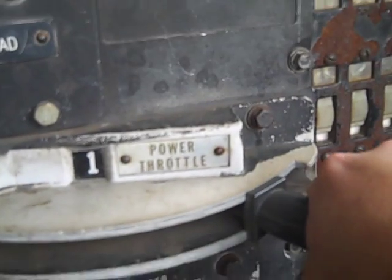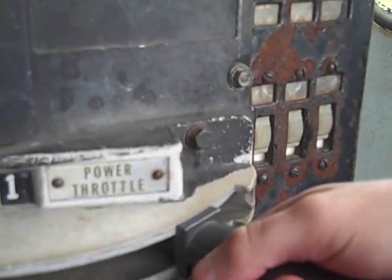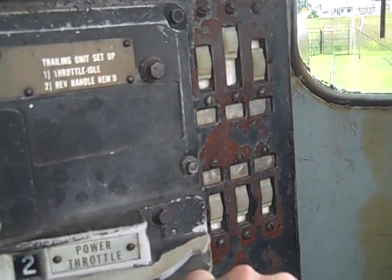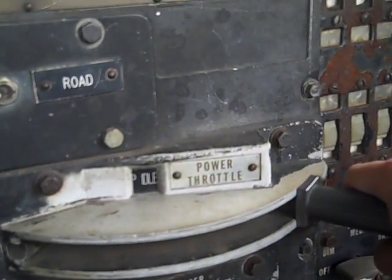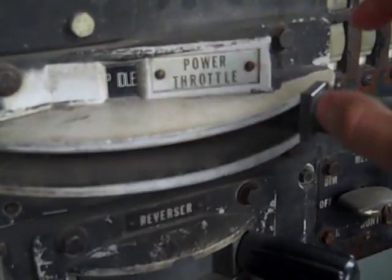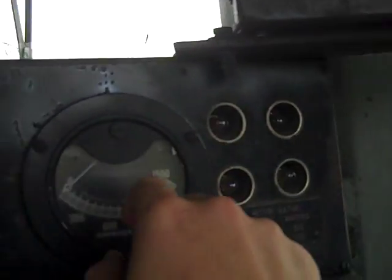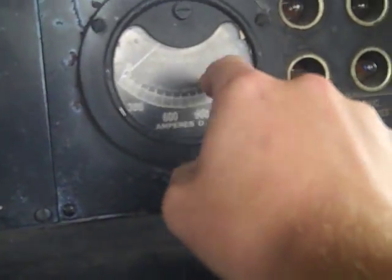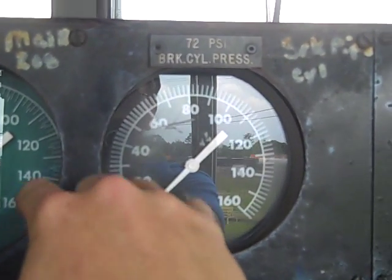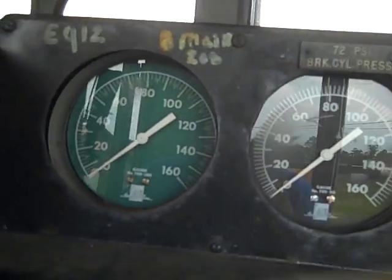Right here is your main throttle. When you pull it, you increase the speed. You put it idle for it to have no throttle, then pull it to increase speed. Up here is the speedometer. And this is your amp meter — this shows how much electricity you are using. And these are your brake gauges, which show you how much air pressure you have.